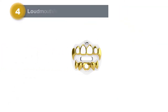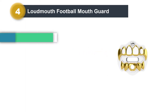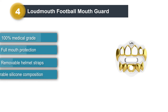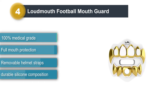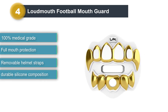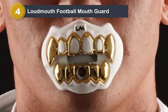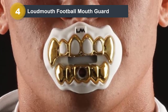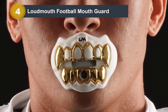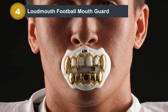Number 4: Loudmouth Football Mouthguard. This is a unique one-size-fits-all mouthguard designed to protect against teeth, jaw, and lip injuries. It is made from high-quality 100% medical-grade silicone that gives a soft yet durable feel as you bite down into it. The silicone also ensures that the mouthguard lasts a long time without breaking or bending. Additionally, this mouthguard is designed to provide full mouth protection with its slightly angled cover shape.